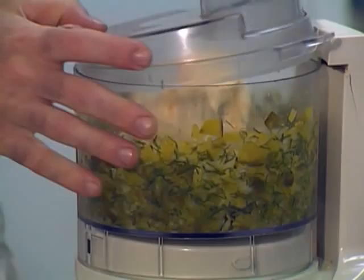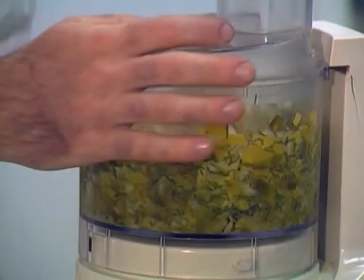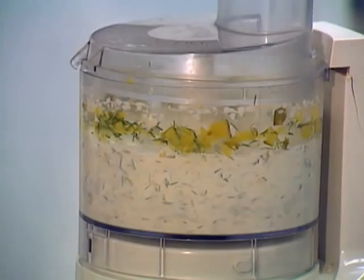About half a cup of dill went in. I just plucked it so it didn't have too much stem — just the leaves. The food processor will do the chopping. Now I'm going to mix that briefly.